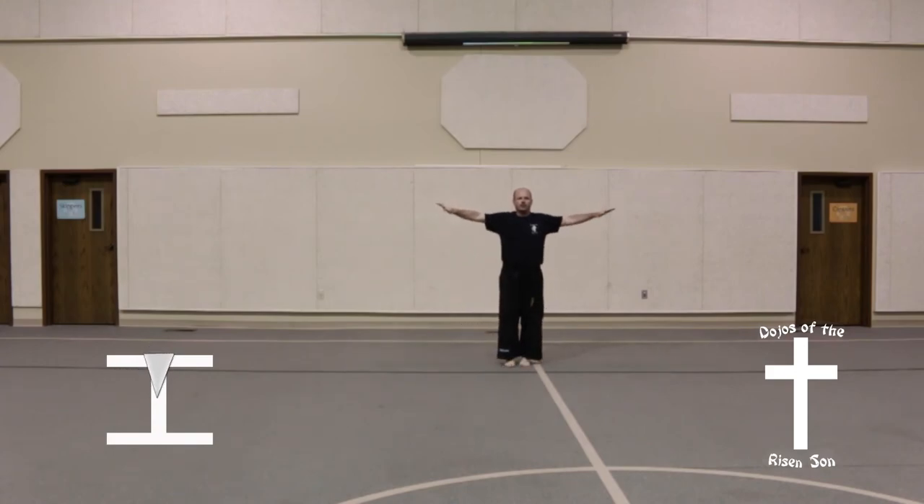Bring feet together, return to ready position. Chimbi.